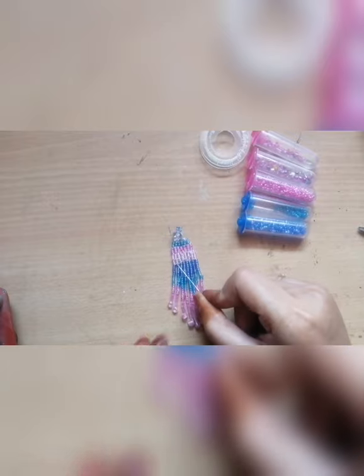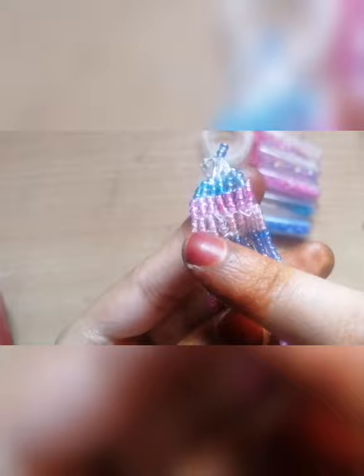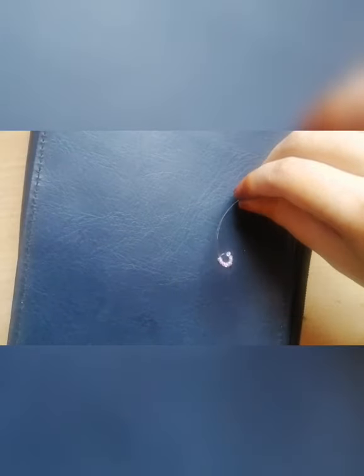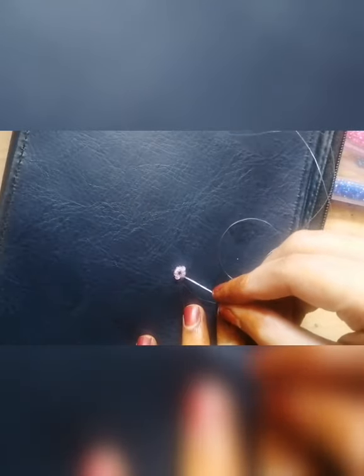This is how pretty it looks. We will see how it is done.